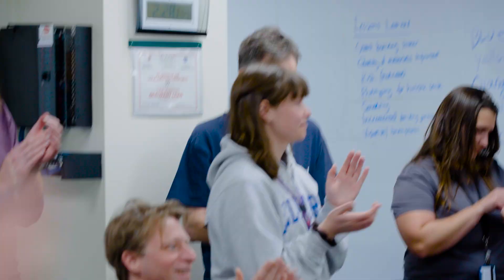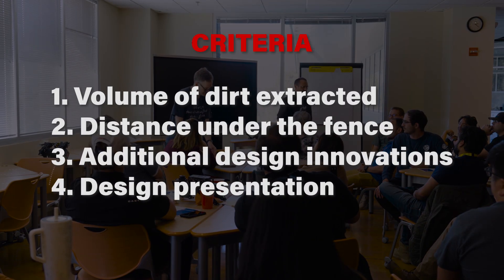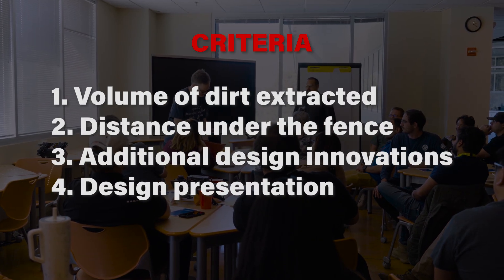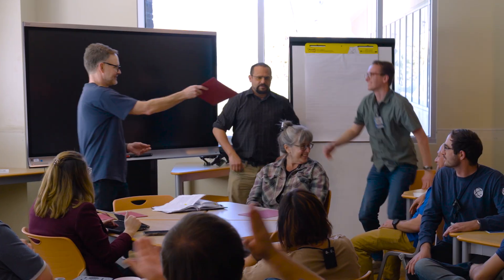All right, very good. Thank you everyone for participating. The way we chose was how much material was extracted, how far the robot made it up on the fence, adding features that were above and beyond, and the presentations. We have two awards starting with second place. It was all a very, very close race, but somebody's got to be first.